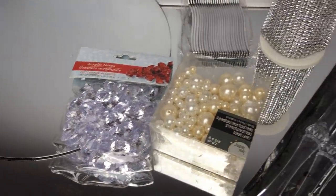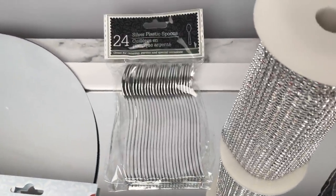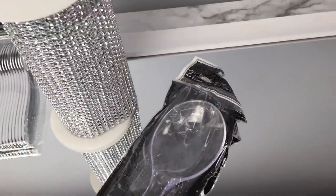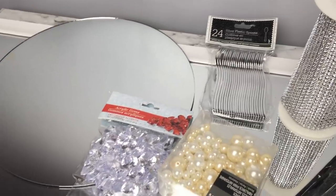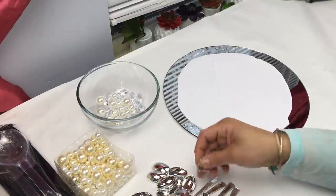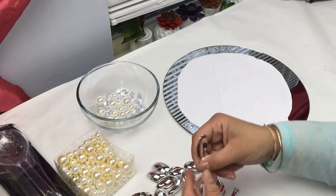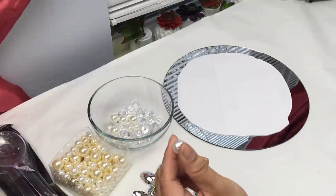Moving on to DIY number two, you're going to need a 12-inch mirror, some of those silver plastic spoons from the Dollar Tree, bling wrap, some pearls and gems — you'll see that I end up using just the pearls. In my previous video I showed you how easy it is to break these apart; you just take them right there and break them off.